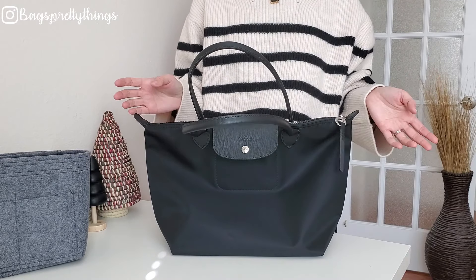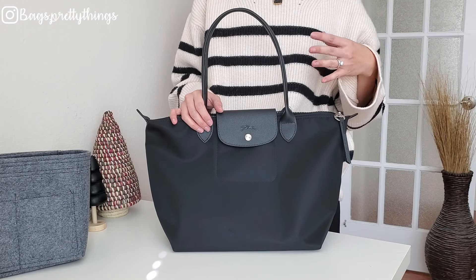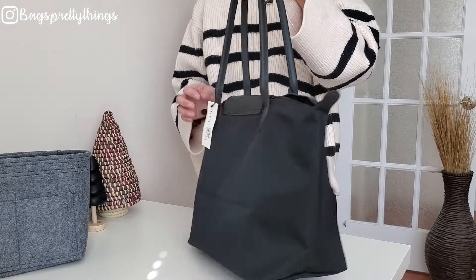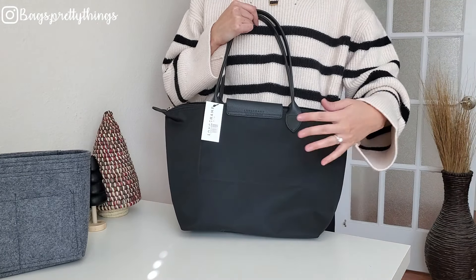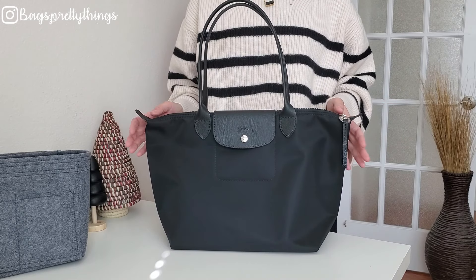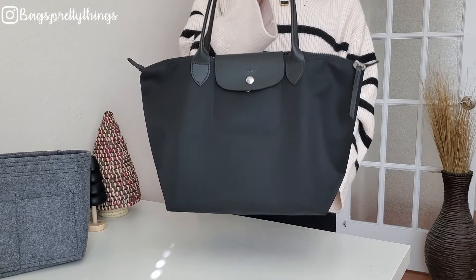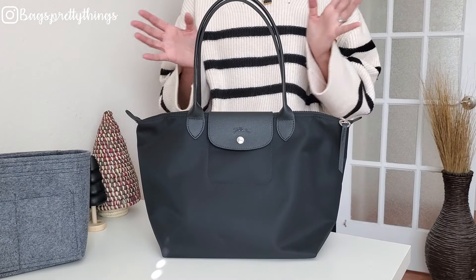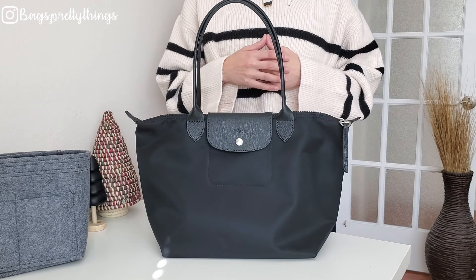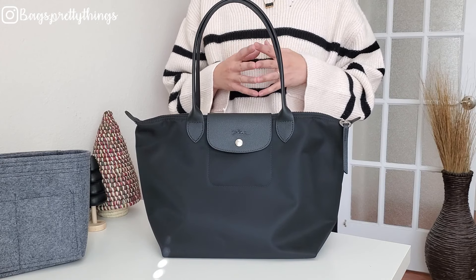I personally think this bag is great for everyday use — the size is perfect for me, it's a very simple and minimalistic design, and if you don't like logos this bag might be perfect for you. I honestly love this nylon. If you own a regular Longchamp bag and the Neo, which do you prefer? The Neo line is a little more pricey, so I'm wondering if the nylon quality is the reason for the price difference. I'm loving this bag so far — if you have questions, let me know in the comments, and please subscribe!